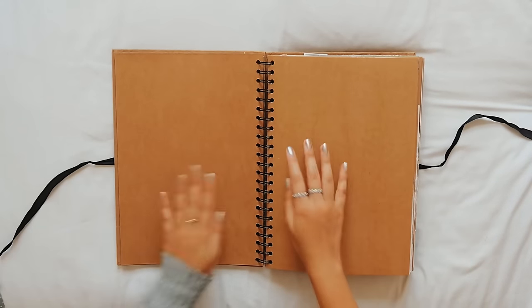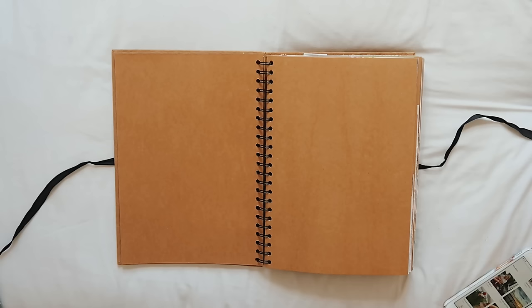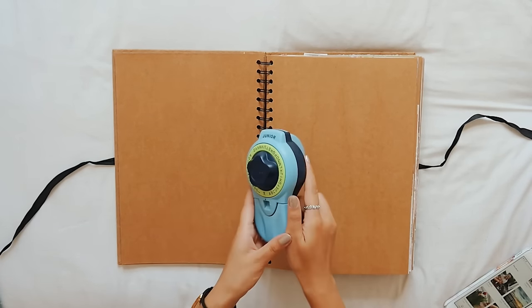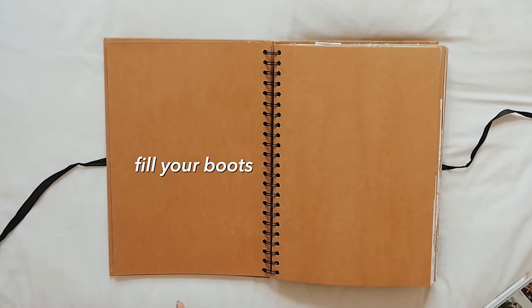Hello and welcome back to another video. It's been a while since my last scrapbook video. Before I get started, as always everything is linked in the description box below including this scrapbook, my label maker, everything. If you're short on some scrapbook supplies then click the links in the description and fill your boots.